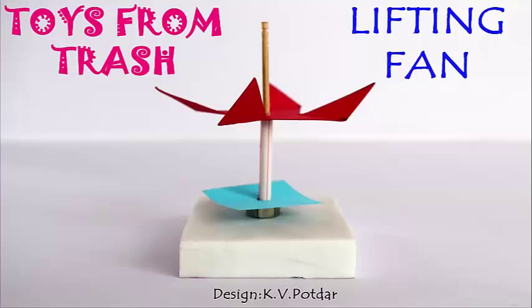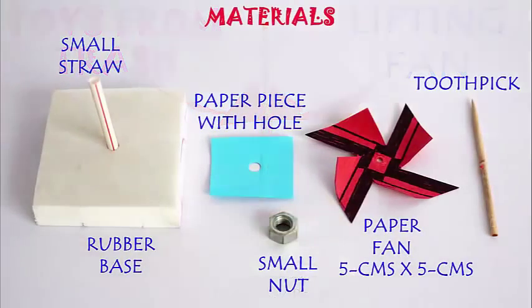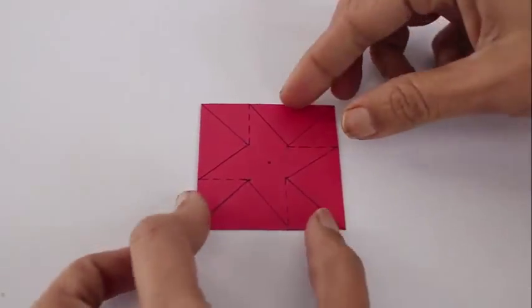You need an apparatus like this: a rubber base with a stiff straw, a fan, a toothpick, a small nut, etc.